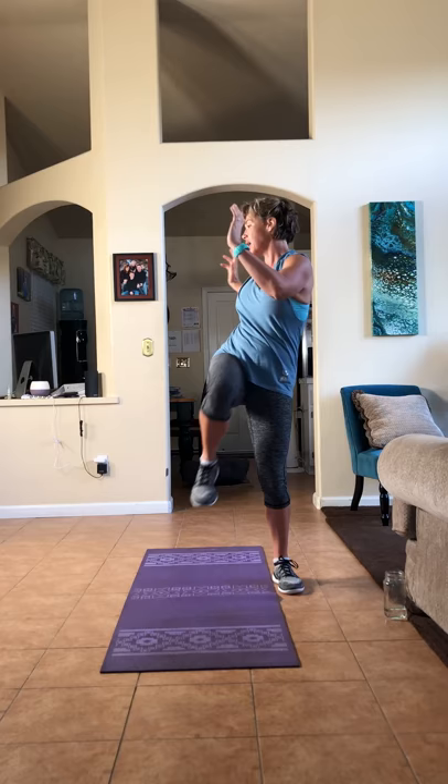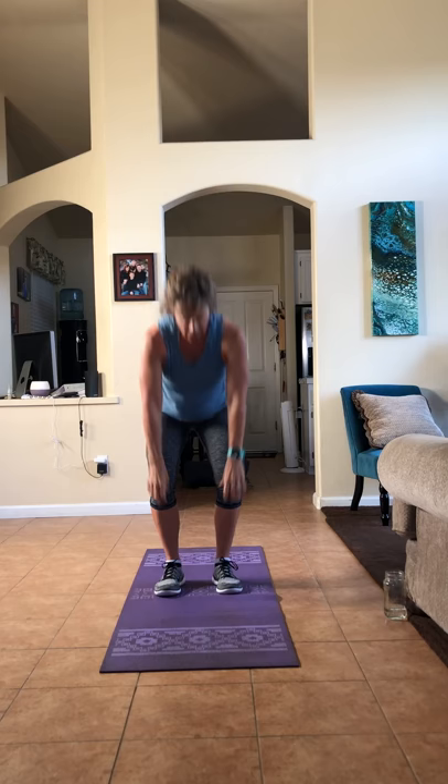Stand nice and tall, reach up for the ceiling, come down and reach the floor — bring it all the way up. If you are unable to squat down that low, touch your shins and come up. So you can start at knees, shins, or all the way down — whatever feels best for you. Now let's go faster, just for 10 seconds — a little bit quicker, because HIIT is all about quick, effective movement.